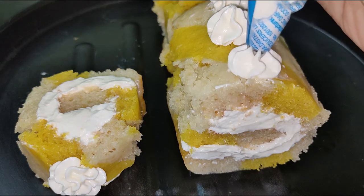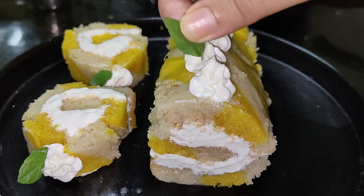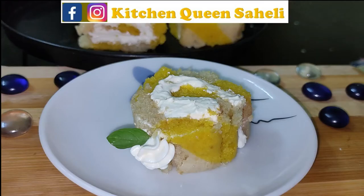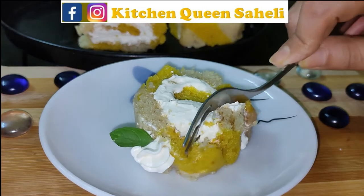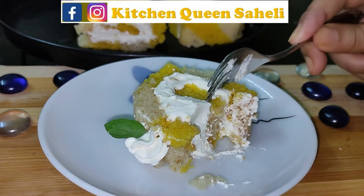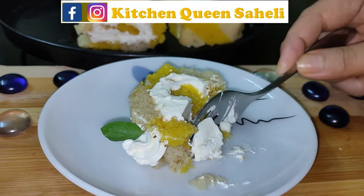Hello friends, welcome to Kitchen Queen Chahali. Today I am sharing my favorite mango swiss roll recipe. This recipe is completely eggless, and in the middle of the cake we will have condensed milk. This cake will be made without an oven. Let's start the video.